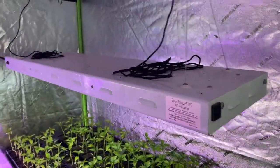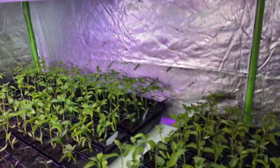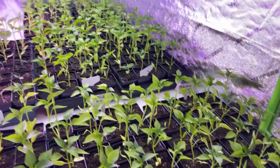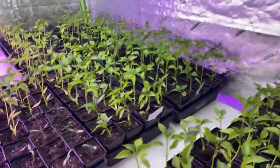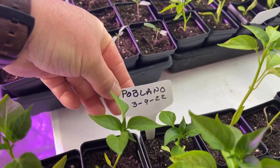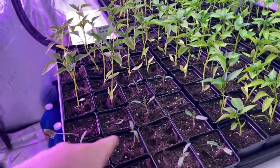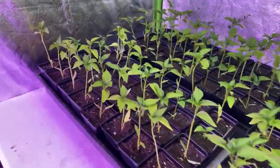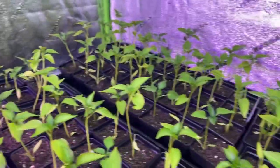I've got some T5 lighting here. All of these in the trays over here my wife transplanted — these are Poblanos that she transplanted. And here are some tomatoes that we're just starting to grow also. But all of this is Poblanos.